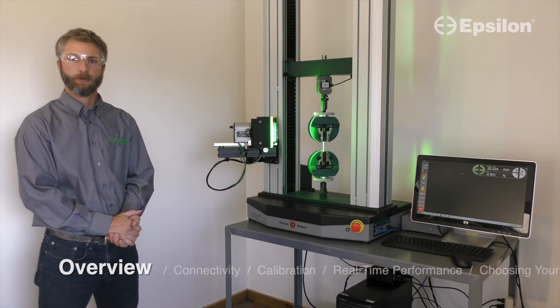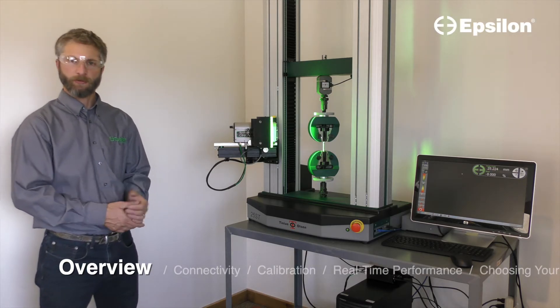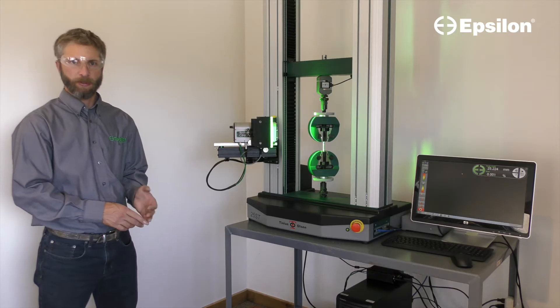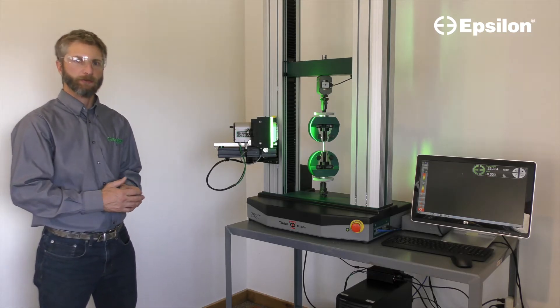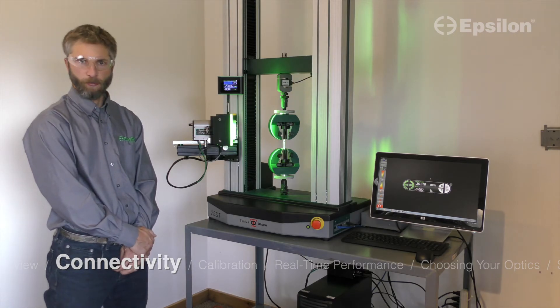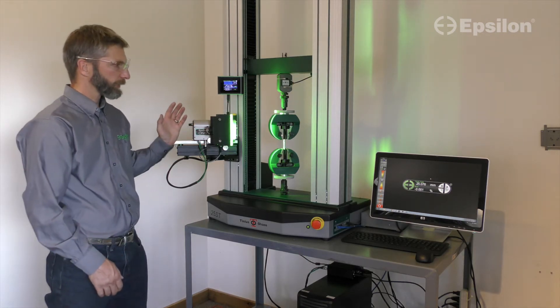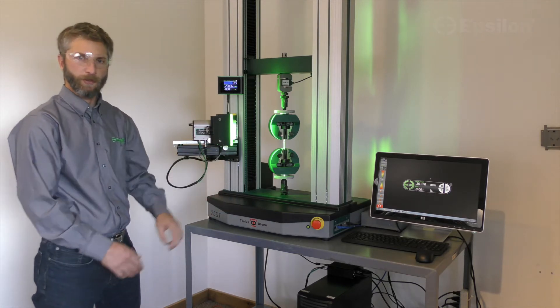Let's have a look at the new Epsilon-1 system. The overall system design of the Epsilon-1 uses a non-contact extensometer that's designed to interact like a mechanical extensometer. The primary connection of the Epsilon-1 to your test frame is through a high-speed plus and minus 10 volt analog output channel. The Epsilon-1 can connect to any test frame manufacturer, regardless of the PC and control system.